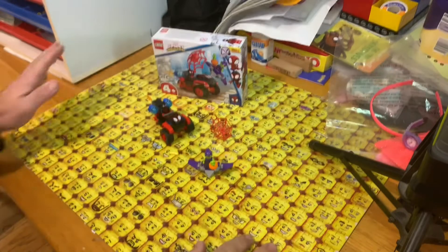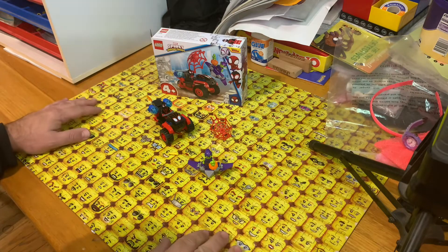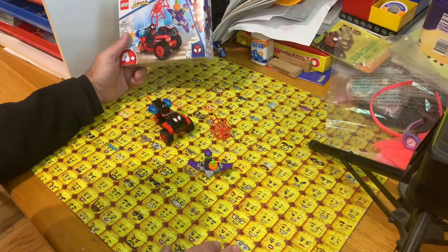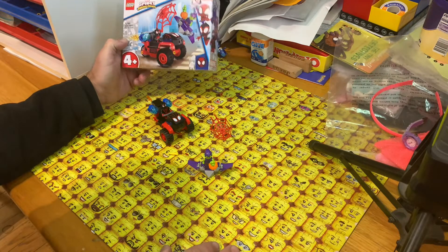Hey YouTubers, this is the GopherBob channel. I'm David on the GopherBob channel, and we're going to review a Marvel set that came out at the beginning of this year. This is Spider-Man's Techno Trike.